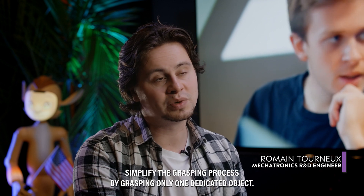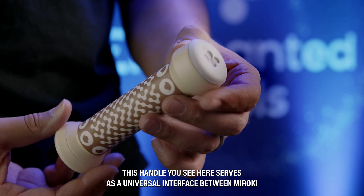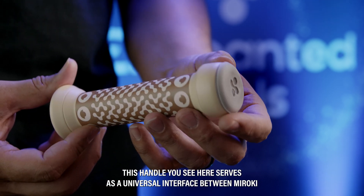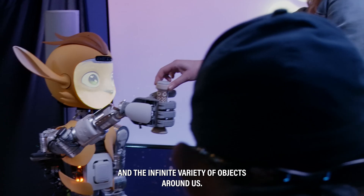We decided to radically simplify the grasping process by grasping only one dedicated object. This handle you see here serves as a universal interface between MIROKEY and the infinite variety of objects around us.